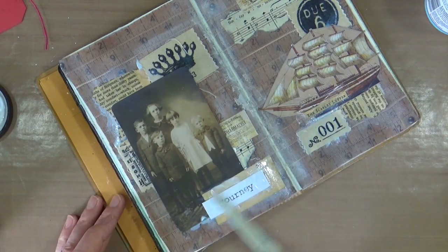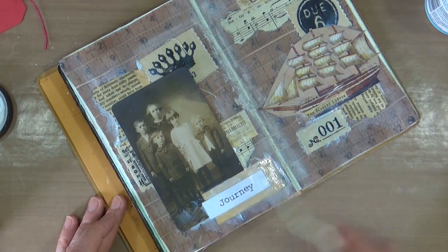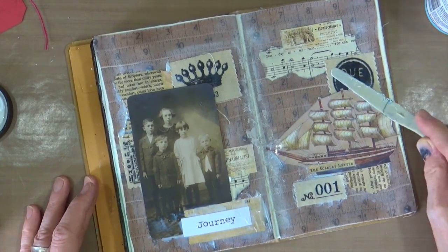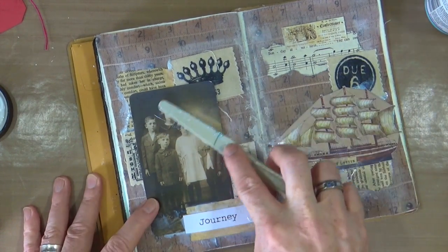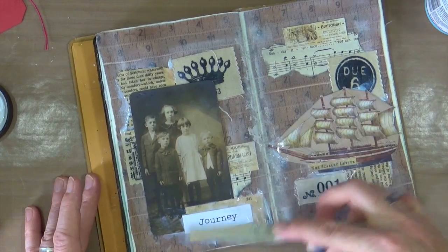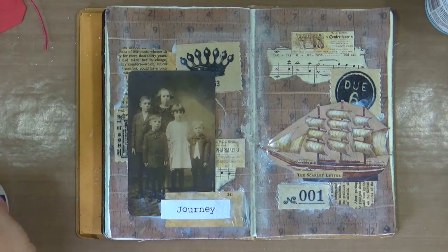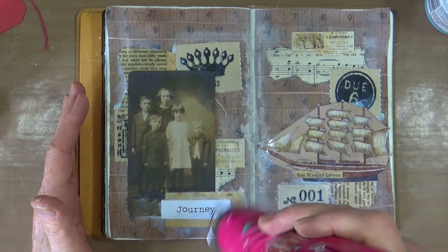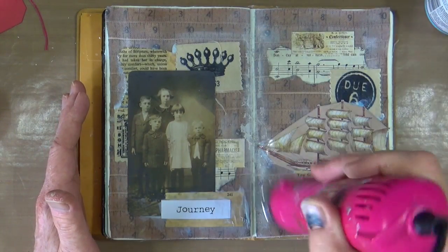It makes a really nice change not having to put the gel medium on with a brush — actually being able to put it on with a spatula is quite refreshing and a nice little technique too, because you do get a little bit of texture in your spatula passes. I'm happy with the layer and the arrangement, so I'm just going to heat set that before moving on to the next step.